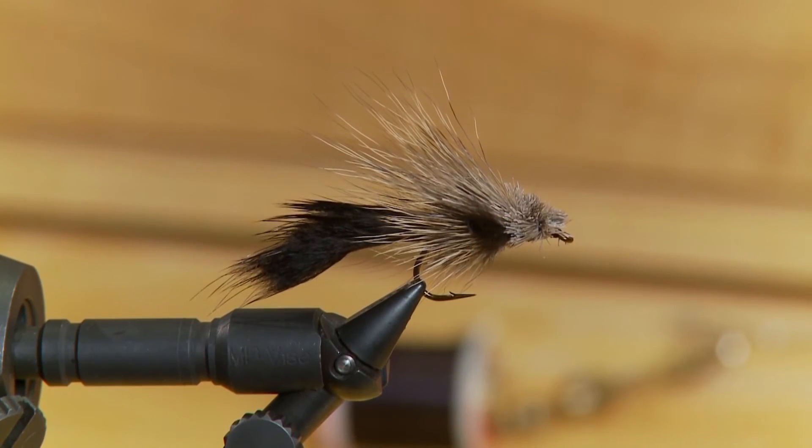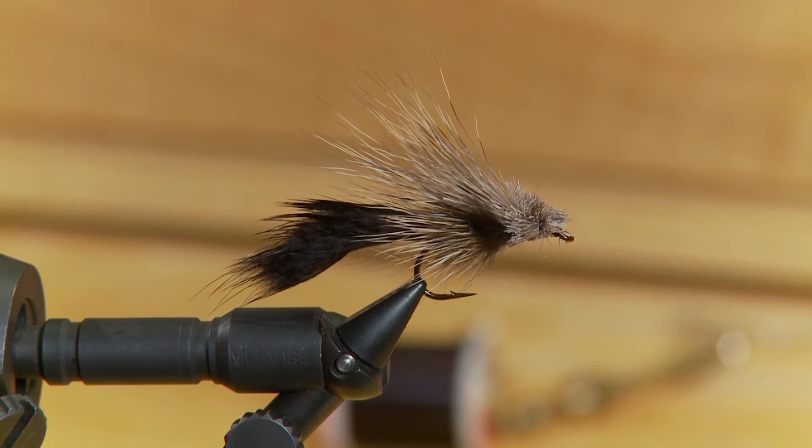The nice thing about this pattern or any big mouse pattern is the fish can see it well. So whenever you're going to fish for brookies, they go after a mouse pattern voraciously. Give it a try.